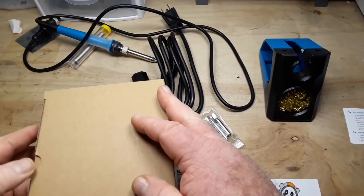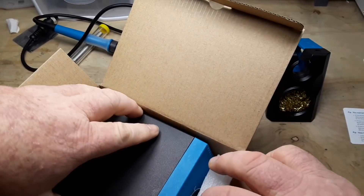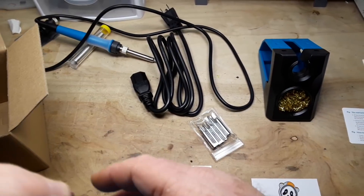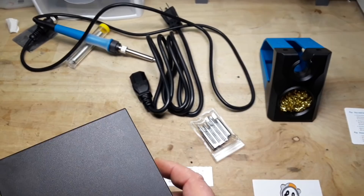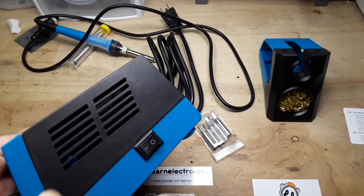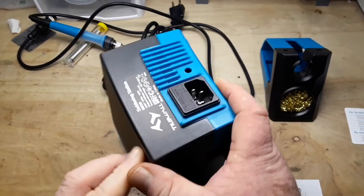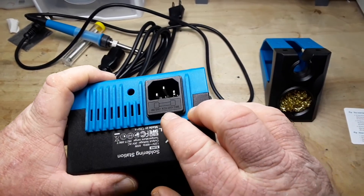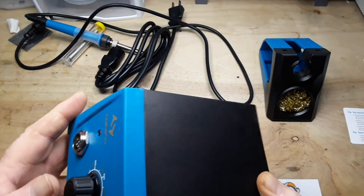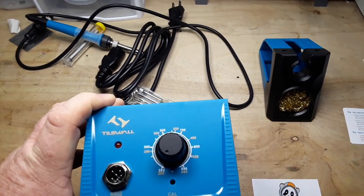And finally, the piece de resistance — the station itself. That's heavy too. It appears to be a combination of metal and plastic. Use only a 250 volt fuse. Well, let's get it hooked up and give it a try.